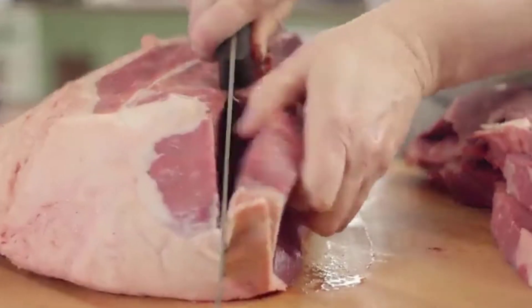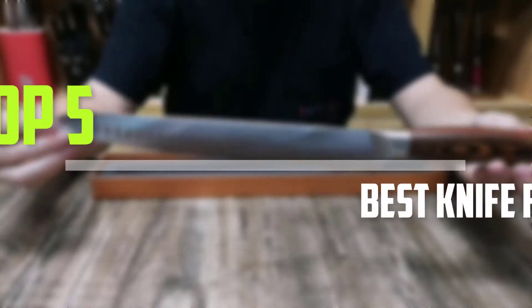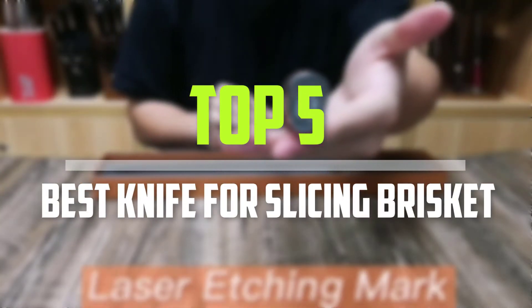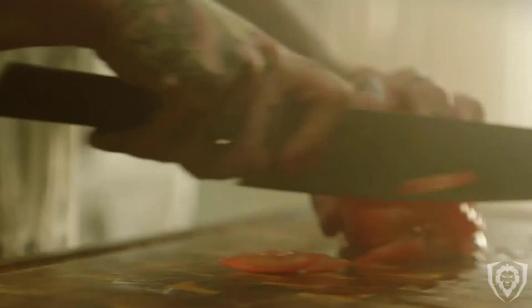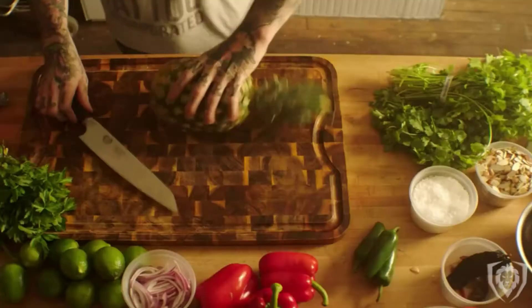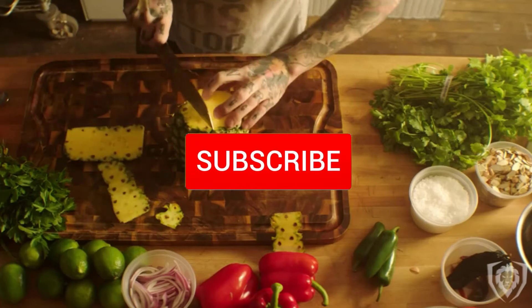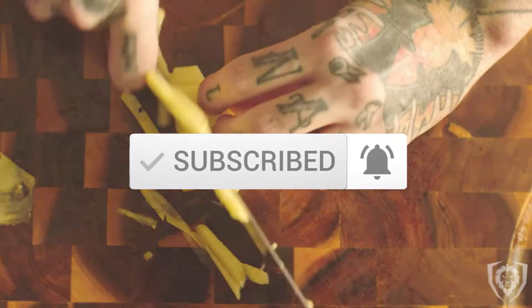Are you looking for the best knife for slicing brisket in your budget? In today's video we break down the top 5 best knives for slicing brisket that are available on the market. I made this list based on their price, quality, durability and more. To find out more information about these products, you can check out the description below and also make sure you subscribe for more reviews. Let's get started with the video.